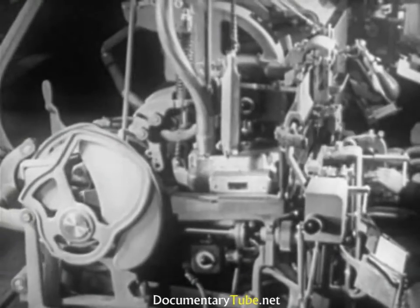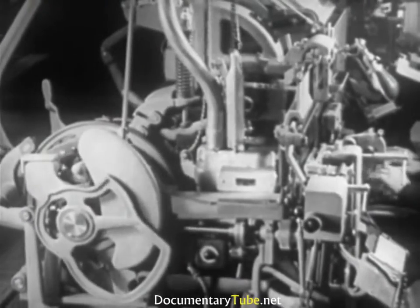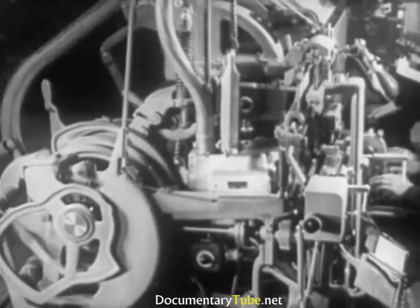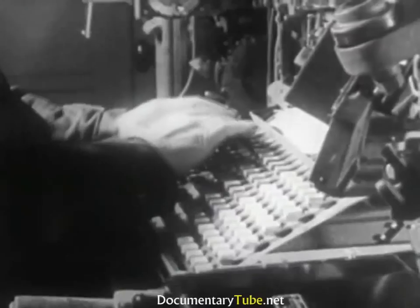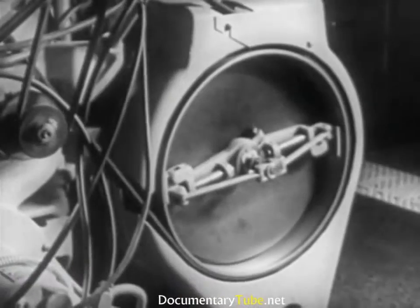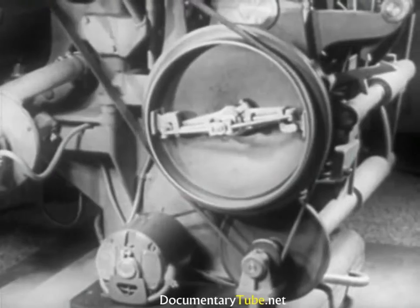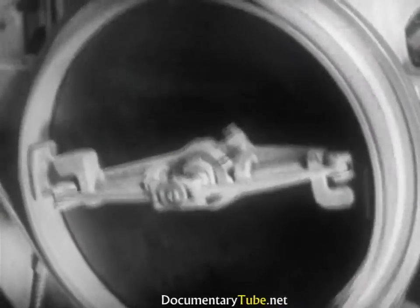The casting unit starts operating automatically as each matrix line is delivered. It takes from 5 to 10 seconds for a complete cycle, depending upon the speed of assembly. All the while, the operator continues to compose. A one-half horsepower motor supplies the drive, transmitted by a large pulley through a transmission gear and belts.